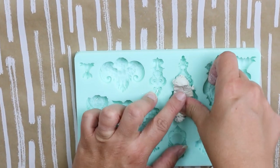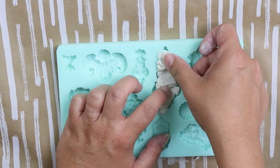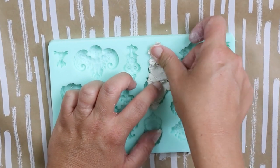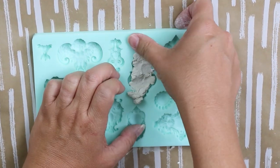I will say this clay was a little bit more tricky to work with than normal clay. It really does help to warm it up, but you really kind of have to work to get it pressed into your mold.